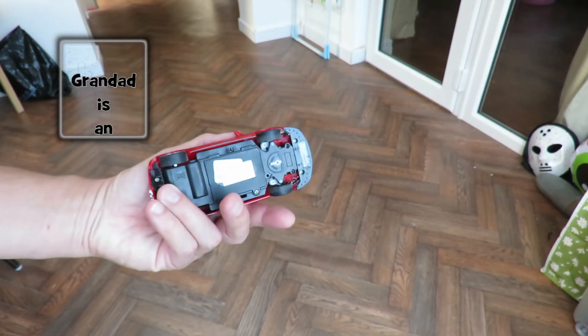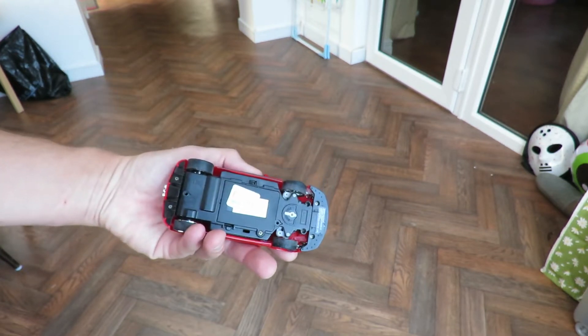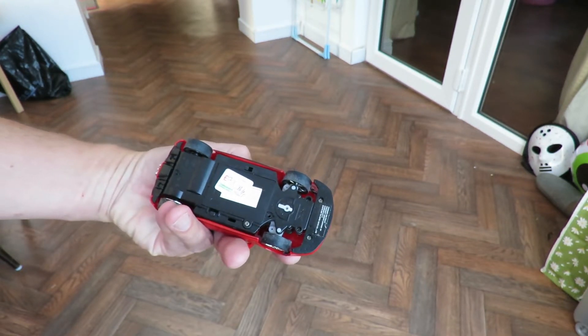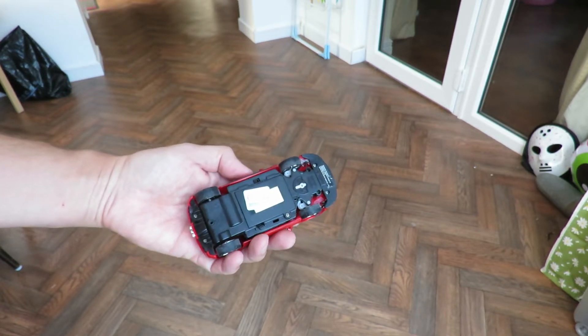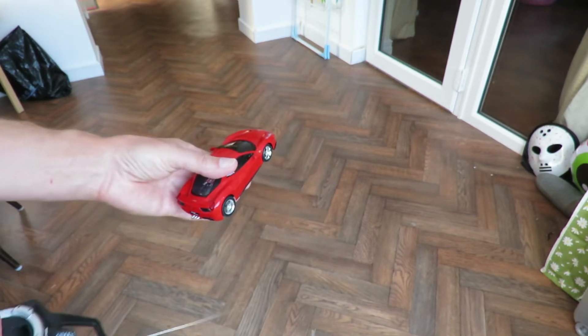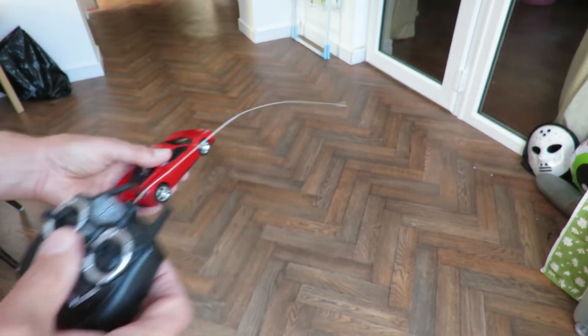This is one of those two radio-controlled cars I picked up in the charity shops today in Chippenham, Age UK. I've just replaced the batteries in here, three AAA batteries. Got one of my old controllers here.